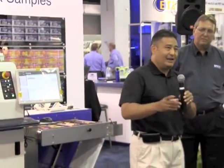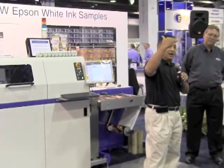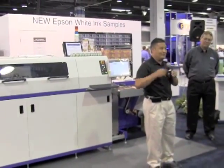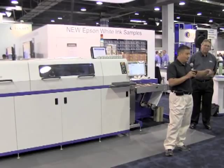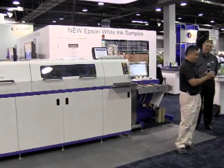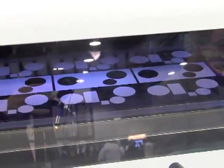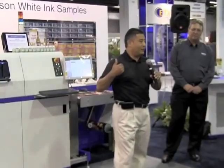A side benefit we found with the SurePress is on the flexo side of the business. Whenever I get an order in and the artwork comes in — you know what I mean — you look at it and go, 'oh my god, this is a nightmare.' A 100% spot color gradating down to zero, flesh tones very tough to hit, four or five spot colors mixed in with process. That nightmare job requiring two or three separations, multiple sets of plates, and countless hours on press — I now take that order, move it to the SurePress, pop it in, and most of the time my first print out the door is acceptable and I'm ready to run.